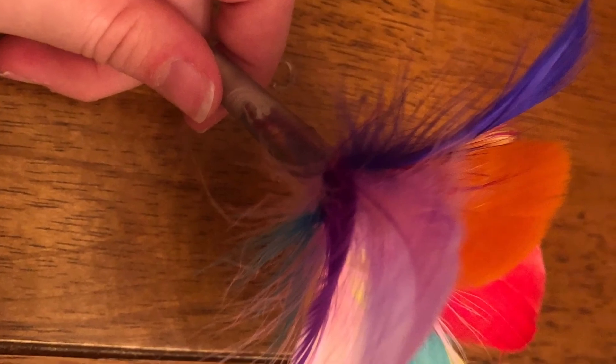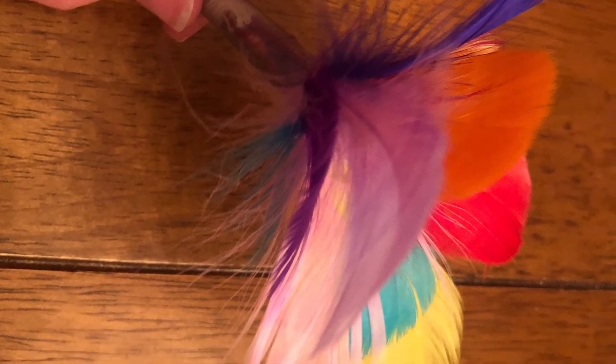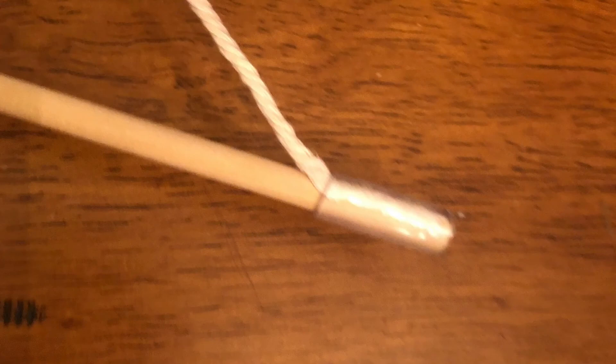Once you've done that, put the feathers in the pen cap. After you pull the twine through, find the end that doesn't have a knot and put it near the top. After that, put the clear tubing over it, and there you go.